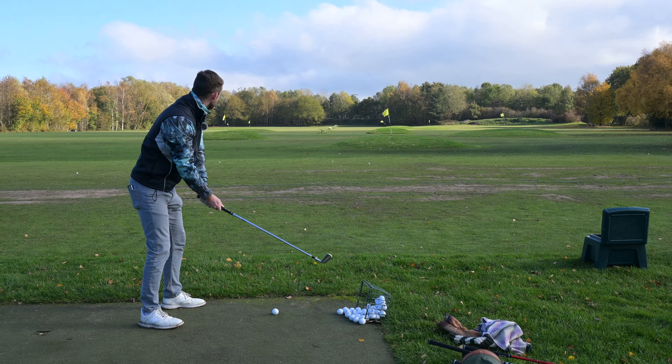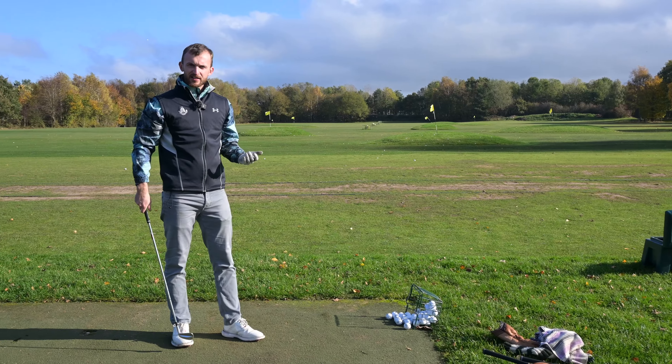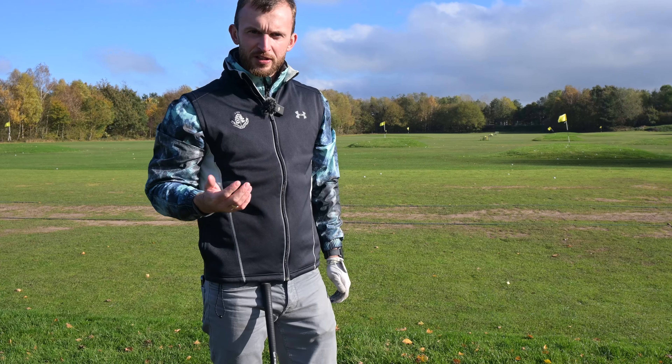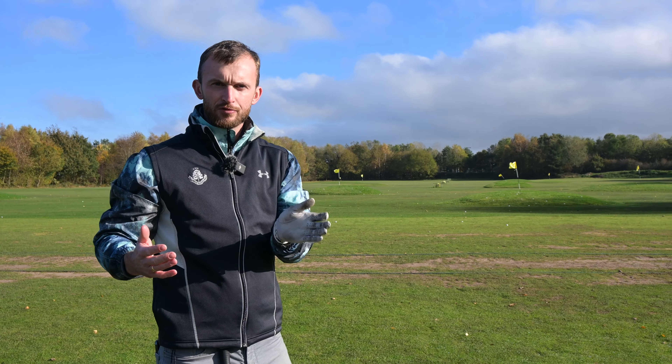After hitting a couple way left and one miles right, I've now got a better feel of where that good shot is. Let's hit one more and see if I can finish on a net positive. That one's out on the right side of the target, not a million miles away — three out of five is not too bad. What we're looking for is to consistently miss the ball on the correct side of the flag, and that is going to help you lower your scores on the golf course.